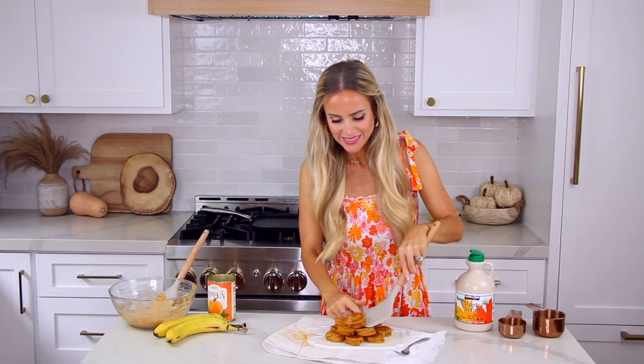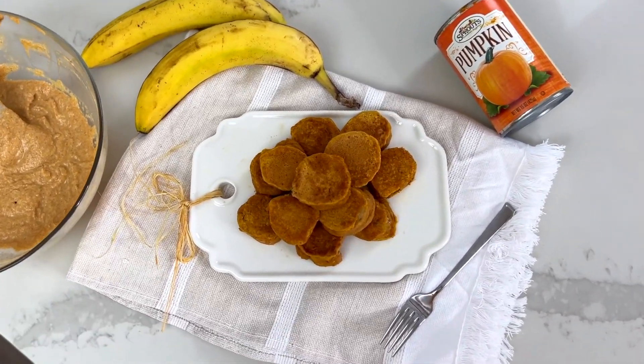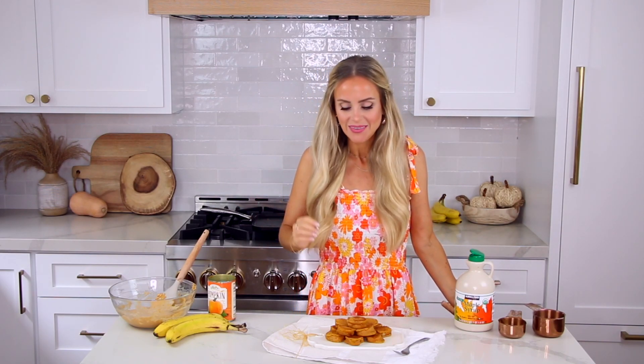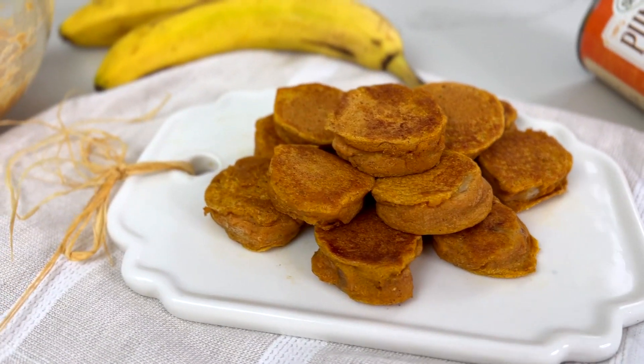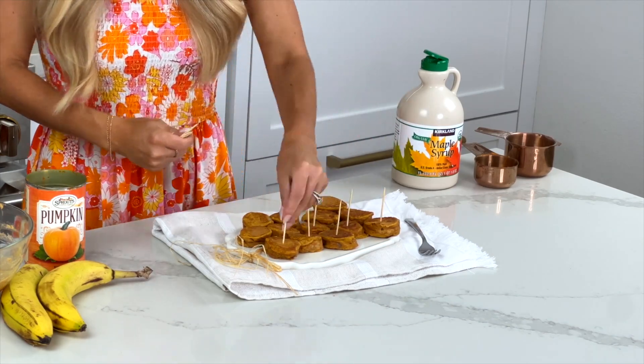Top these with maple syrup and dig in! How good did these turn out? What kid is not going to love these? My kids literally eat frozen pancakes and bananas every day, so this is a fun fresh twist on their usual breakfast — familiar items they'll love, plus added vitamins and nutrients from the pumpkin. A really fun way to serve these to kids is using little toothpicks — look how cute these little pancake poppers are!